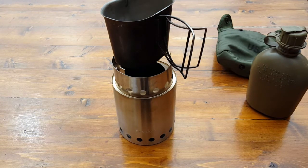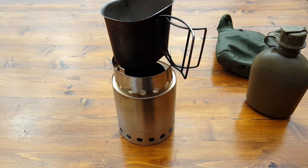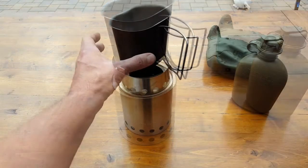To heat up water and do whatever I need with it — keep that in mind. A regular cup will not work on the Titan, but it'll work on the Solo Stove Light. And if you have the canteen cup, it'll work on the Solo Stove Light as well as the Titan.